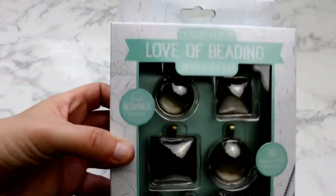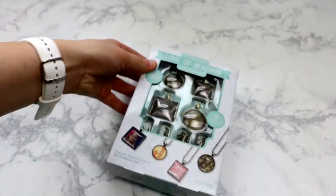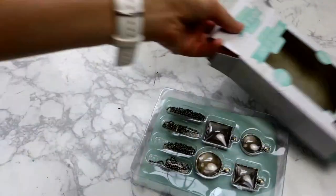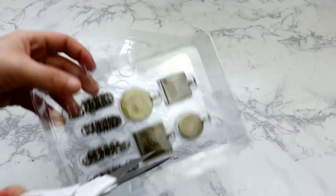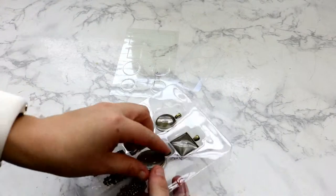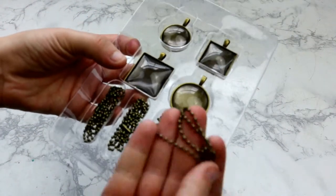I just got this cute little kit. It comes with the set to make four different necklaces: two squares and two round. They are different sizes — there's a small one which is about an inch and then the large one which is probably about an inch and a quarter. It comes with a little stencil to make sure your pictures are the right size, stickers to attach the pictures into the necklaces, and of course it comes with the bezels, the necklaces, the chains — just everything. You have just a little flat piece, then the little bezel cabochon, and you have a chain.